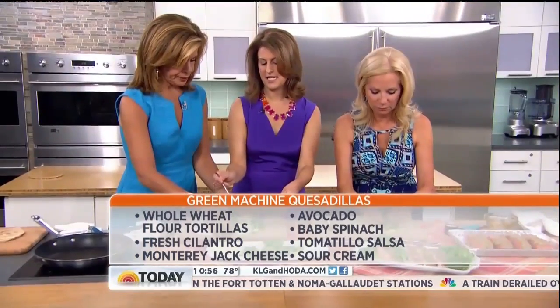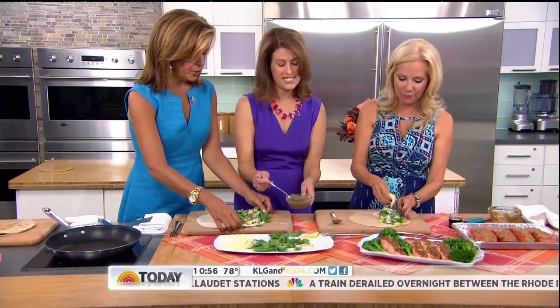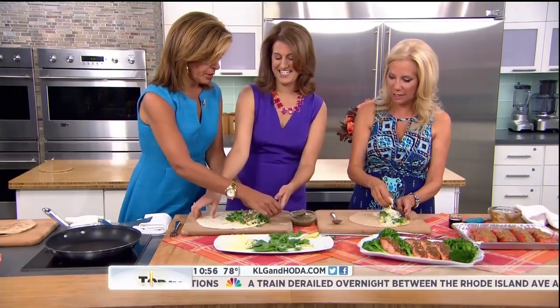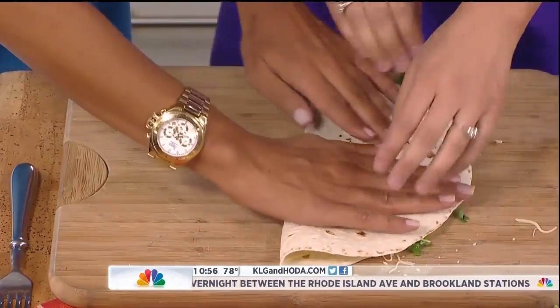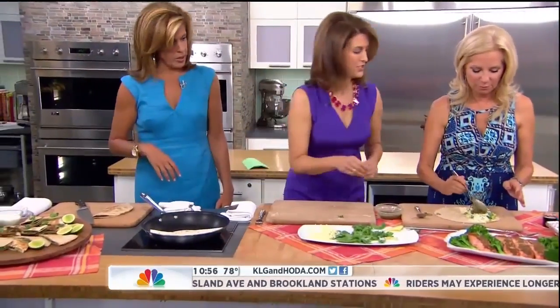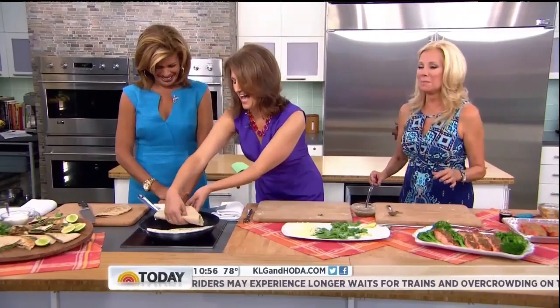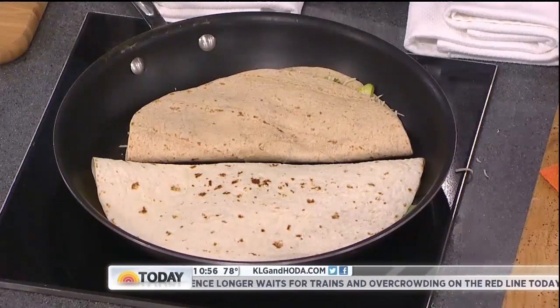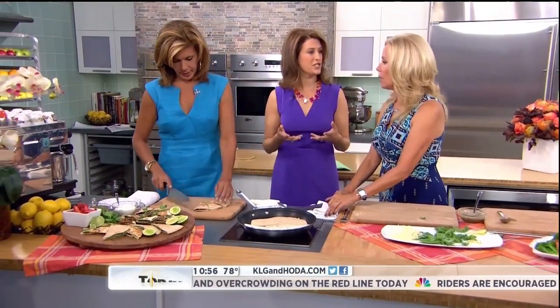I really like the flavor of this green salsa because it's sort of tangy. The nice thing is you fold them in half and put them in the pan — here's a neat little trick: you can fit two in one pan. It doesn't look so pretty but it tastes so good. If you have two pans you can get four going at once. And really the best thing we can do for our families is have dinner together, and these recipes make it so easy to do that.